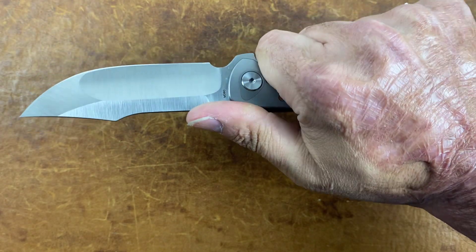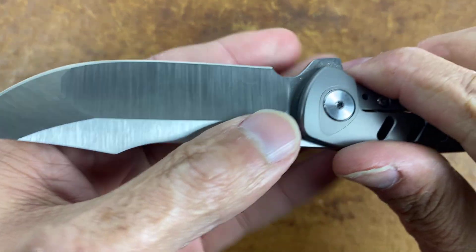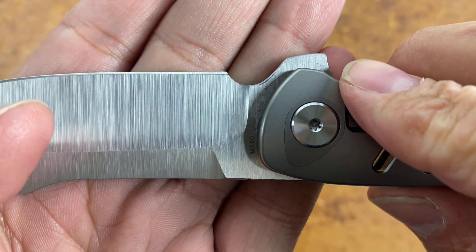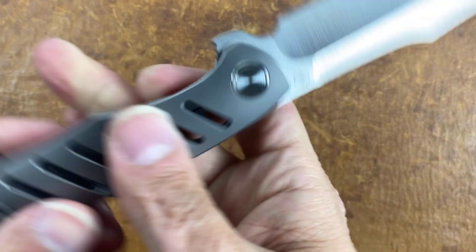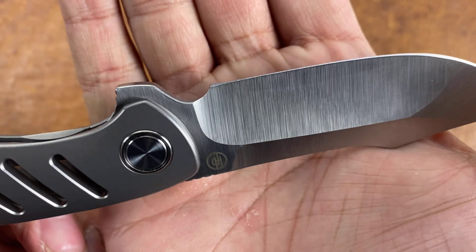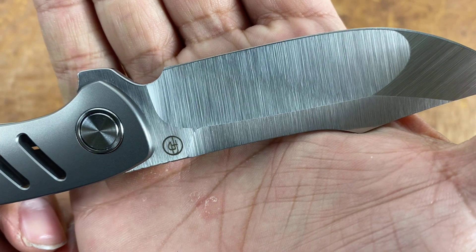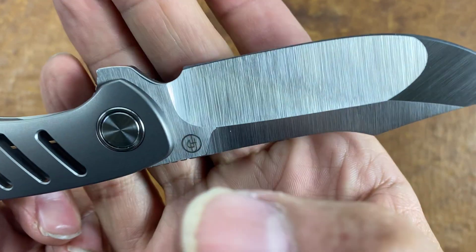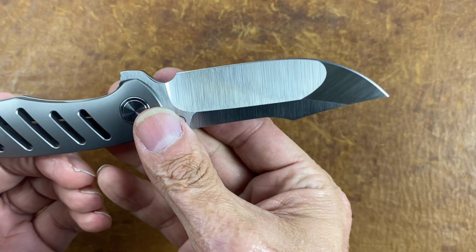The flipper tab is pretty comfortable, and everything seems to be in the right place. One thing I'm noticing that I don't like — you can see this flare right here on the edge. Yeah, it's worse on this side. You've got a perfectly straight bevel and then you get this flare kick-out. They should have brought it up a little bit more.